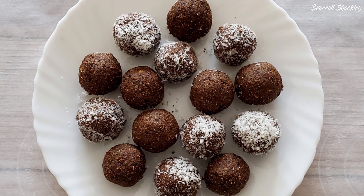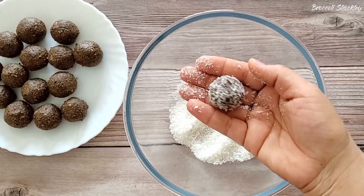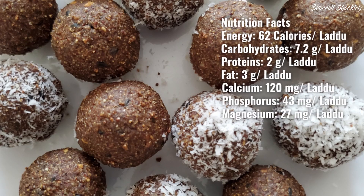This recipe is vegan, gluten-free, and added fat-free. These ladoos are rich in calcium and other minerals that promote bone health. Each ladoo provides as much calcium as you get from 100 grams of cow's milk.